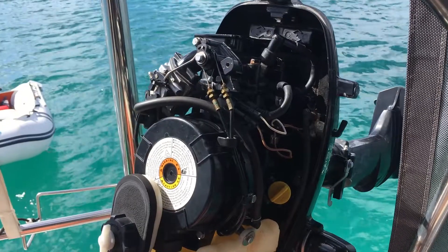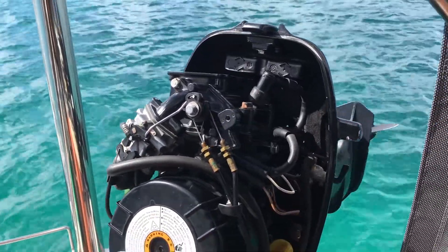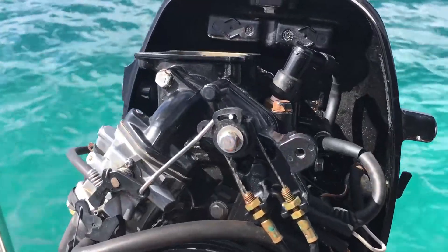Hello and welcome to the YouTube channel of the Sailing Vessel Expeditious. Today we're going to talk about adjusting the valve gap in the outboard. This outboard is a Mercury 4 horsepower 4 stroke. If you own one of these engines you may already know that the exact same engine is a Tohatsu 4, 5, or 6 horsepower, as well as the Nissan 4, 5, and 6 horsepower.